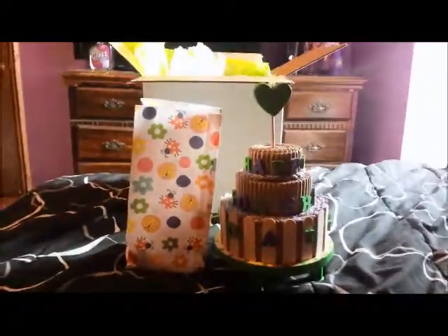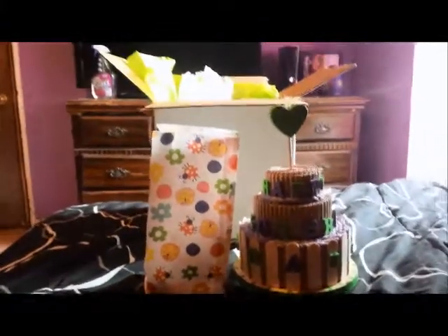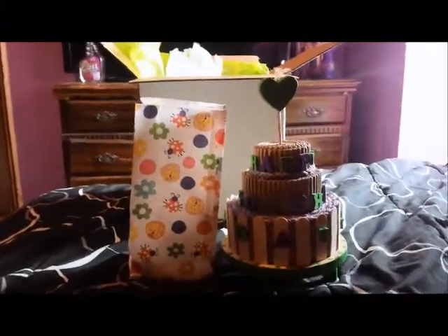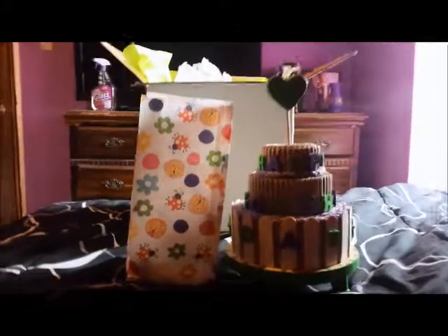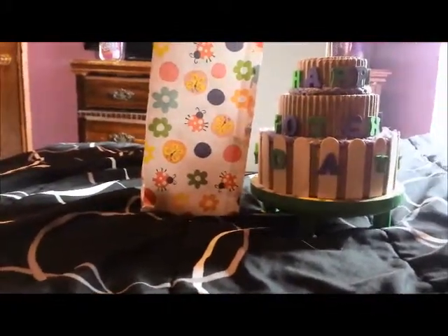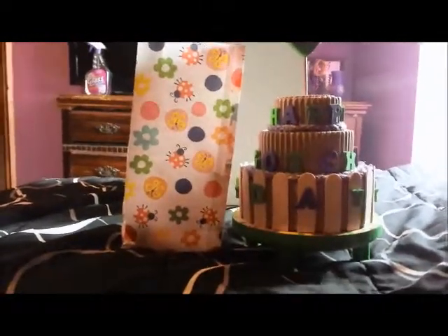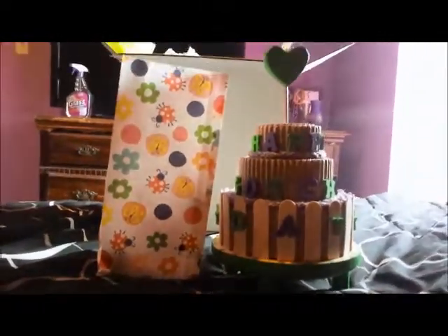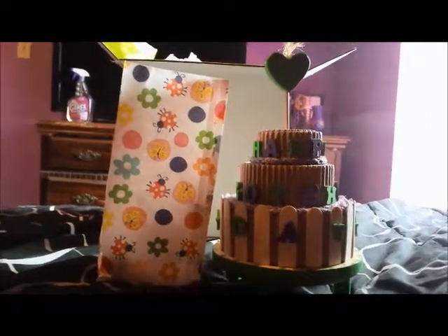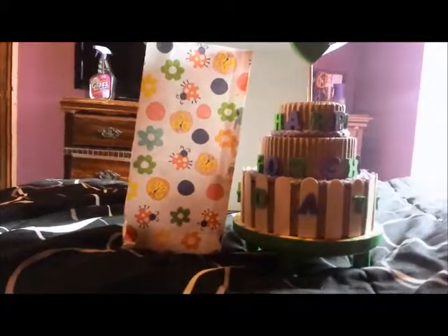Hey guys, it's Andrea here with CritterCreate4U, and I am so excited about this video. This is my first Playtime Little Critter Creations haul, and it is small, but that is because I ordered for one reason — well, there were multiple reasons I wanted to order from her.